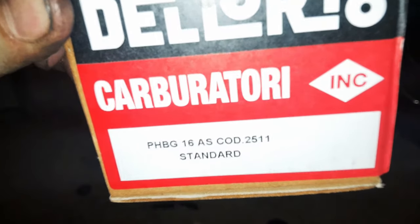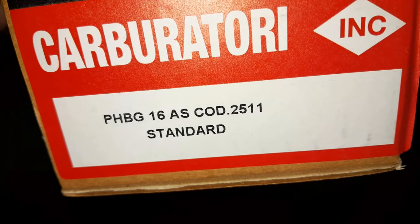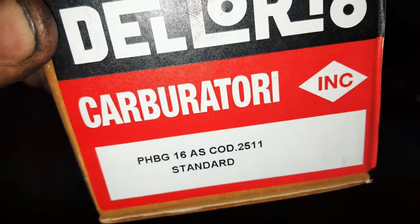La V2 avec le boisseau qui se visse, on a un gicleur ralenti d'origine sur le carburateur de 45. Sur le 21 PHBG, c'est un 92 d'origine. Je précise, au cas où il y en aurait qui viendraient dire que j'ai monté de la copie — je l'ai payé 80 balles. C'est un vrai Dellorto : 16 AS, code 25-11 standard. Le 25-11, ça correspond au carbu deux temps.